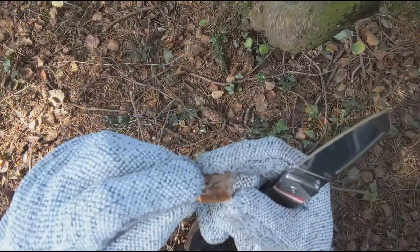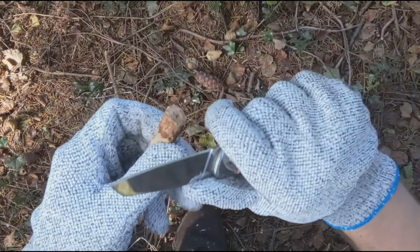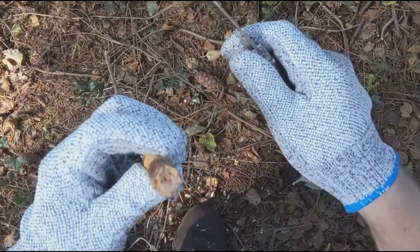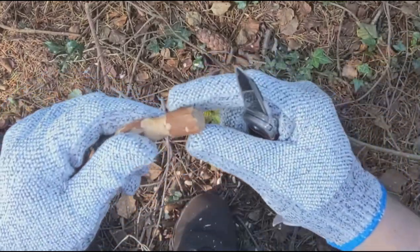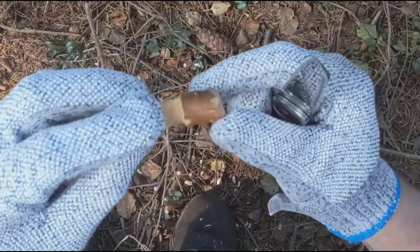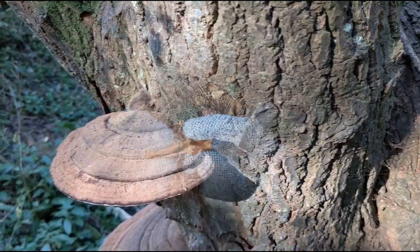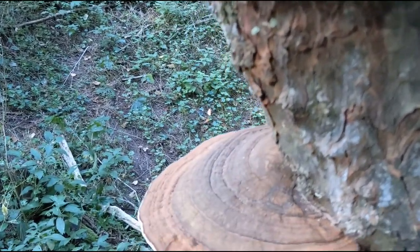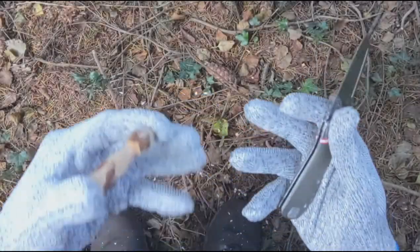Now we're going to start working on the cap. There are two ways of doing this: if you want a pointy mushroom, shave it out towards a point; if you want a rounder mushroom, cut diagonally along the line. Make your choice — don't stress about it too much. The beauty of these is that every one comes out slightly different; they've all got their own little bit of character. I wanted another hobby and whittling ticks all the boxes — you can do it outdoors, it's quiet, it keeps you focused, and it's a really calming and therapeutic activity.